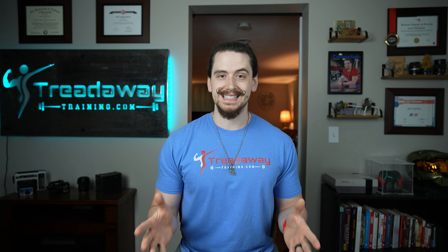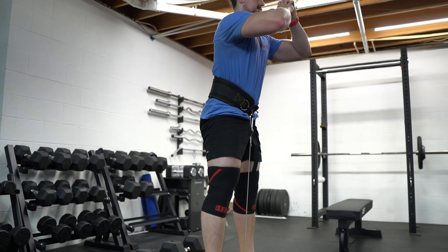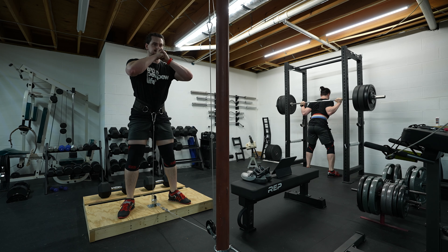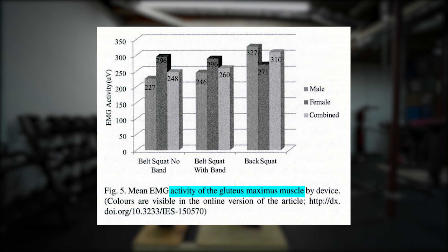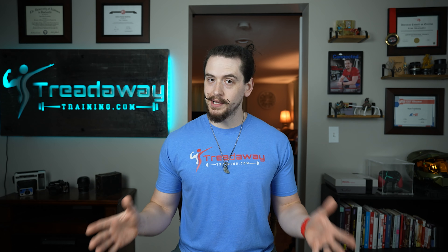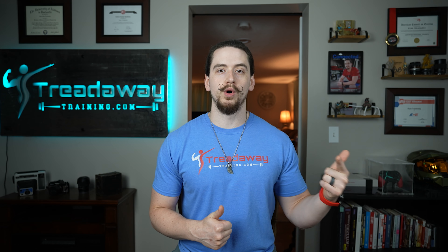That's actually where the belt squat comes into play. Unlike most squat-type exercises, the belt squat has a very similar muscle activation pattern to the barbell back squat. This was actually looked at in a 2014 study, which did find that the belt squat and the barbell back squat have very similar muscle activation patterns. There was slightly less glute activation and slightly more quad activation with the belt squat, but not enough of a difference to reach statistical significance. And while the belt squat can't completely replace the barbell squat, it is an excellent supplement to your barbell squat training that doesn't require you to heavily load the spine.